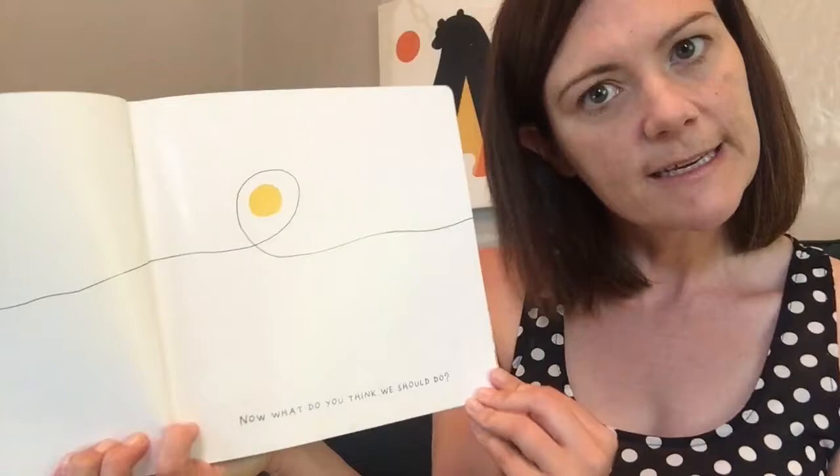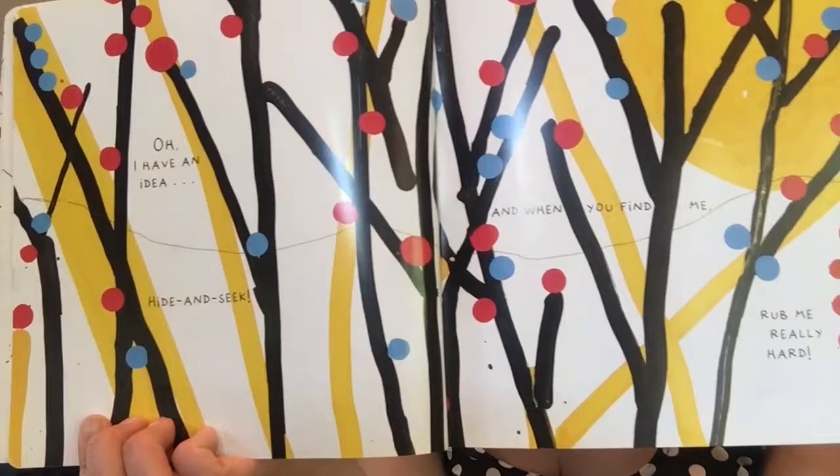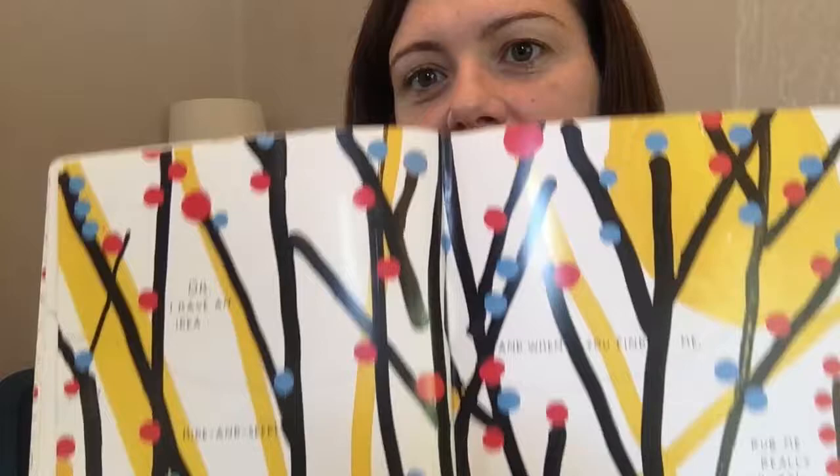Now, what do you think we should do? Do you have any suggestions? I have an idea. Let's play hide and go seek. I'm hiding. Are you hiding? Where are you hiding? Where's the yellow dot hiding? Can you see the yellow dot? I think I'll give you a hint. Check the middle of the page. Do you see it? Right there.